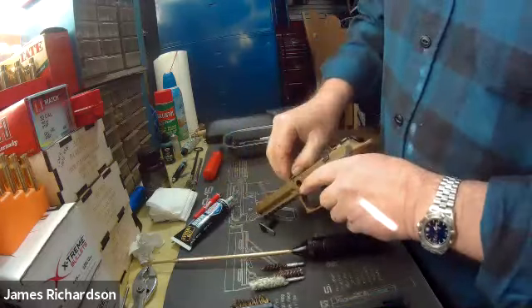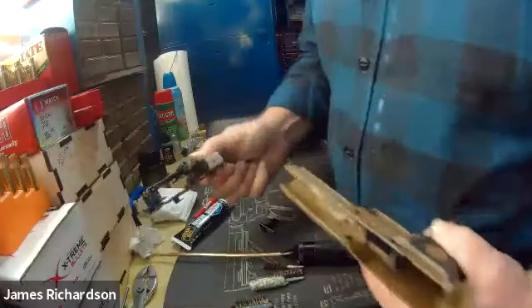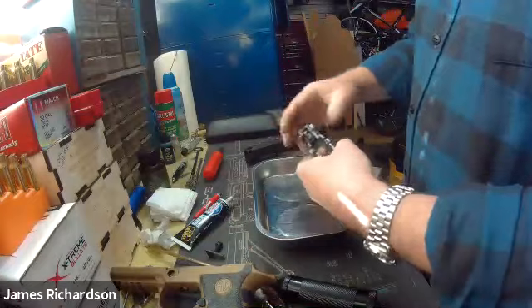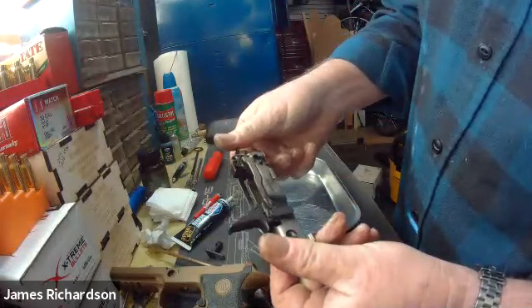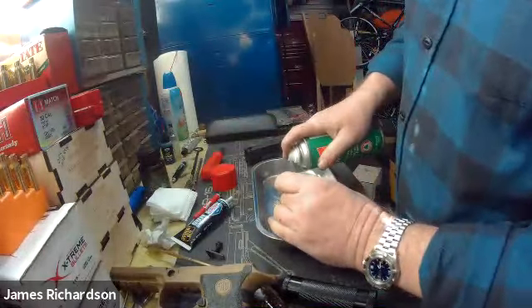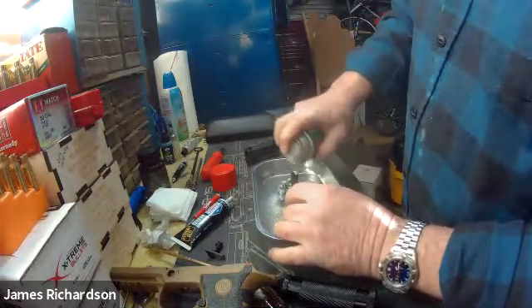You pull slightly forward on this trigger group and it pops right out. There's the frame. This is a perfect use of Ballistol. You can see the amount of crud down in there — how greasy and cheesy that is. There's a lot of grease right there. I would just take my Ballistol and spray it down because it'll run down into all those areas. Let that soak and marinate for a minute.